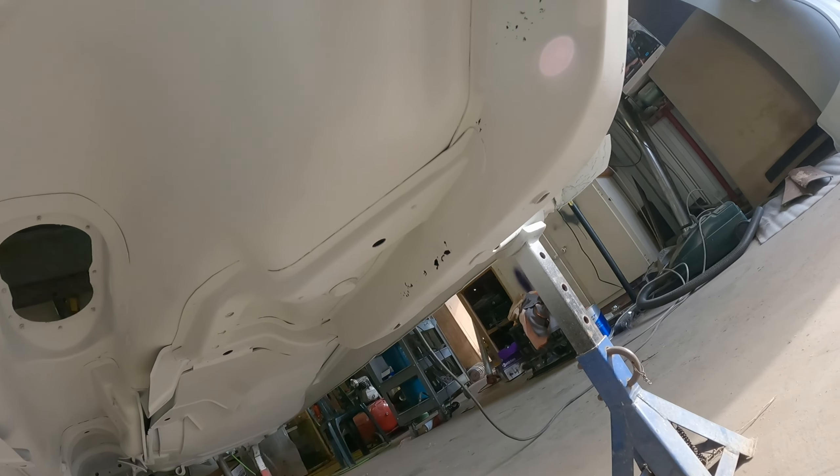A bit of rust in the back there, but the rust's not as bad as I thought. There's a couple of little dents in it, but a bit of bondo will fix that.